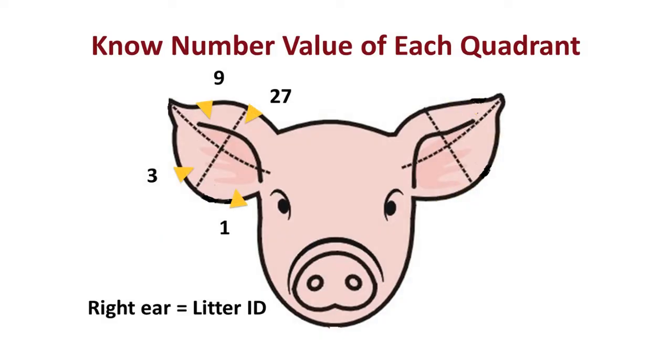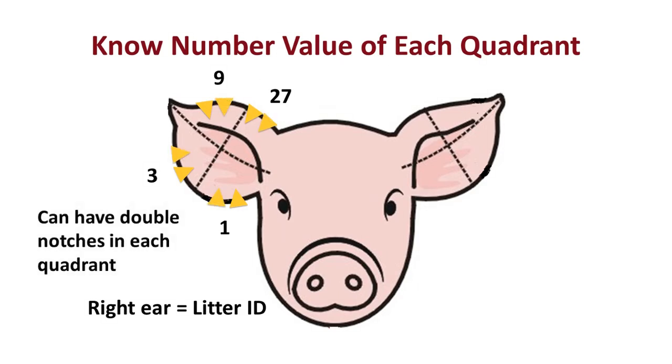Referring to the pig's right ear and those number values — again we'd have four separate quadrants. In the lower inside quadrant we have the number value of one, the lower outside quadrant has the value of three, the upper outside quadrant has a value of nine, and the upper inside quadrant has a value of 27. Each of those areas could also have a double notch out of them.